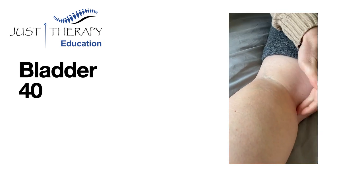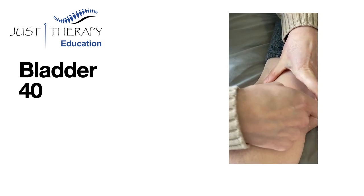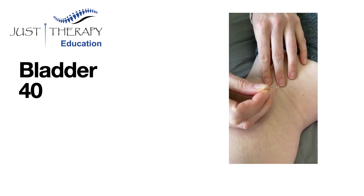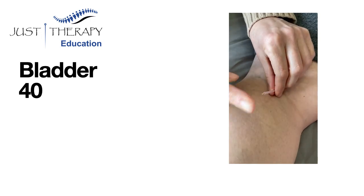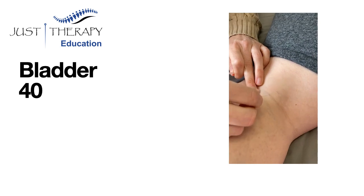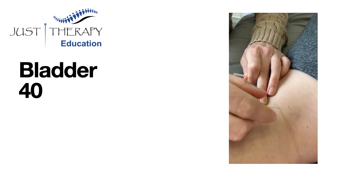Locate the two tendons of the hamstring and find the space halfway between the two. It's not halfway between the medial and lateral knee — it's halfway between the hamstring's tendons. Make sure you don't hit any local blood vessels, and always needle on that popliteal crease at a 45-degree angle so you don't hit the popliteal vein below it.